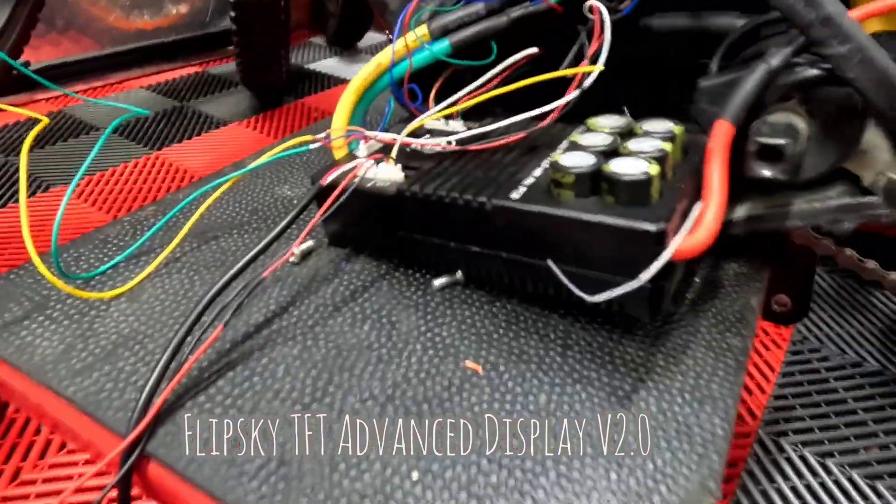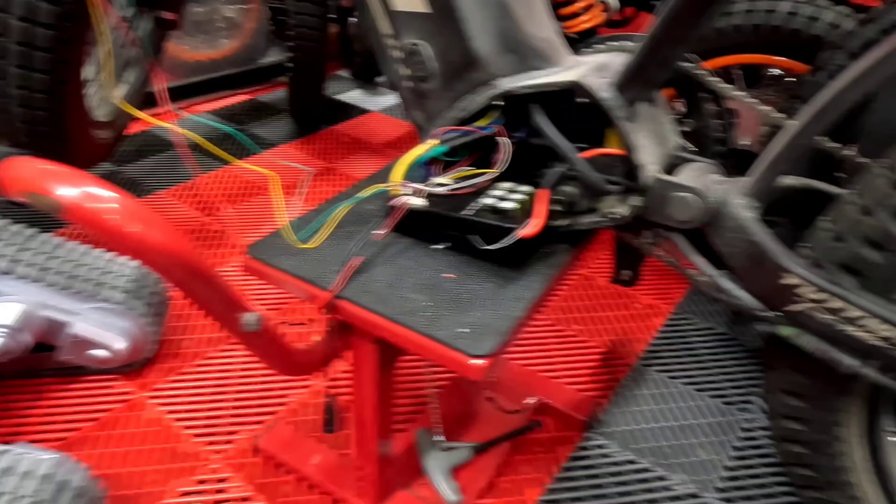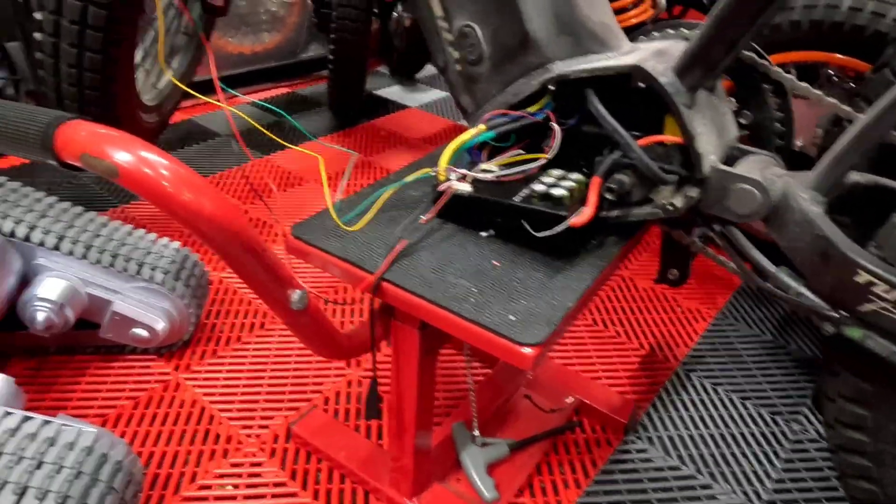Wiring is almost done, I have a few more to go. I'm gonna pull the wires out and run it through the frame — kind of looks like shit but it's gonna be done.